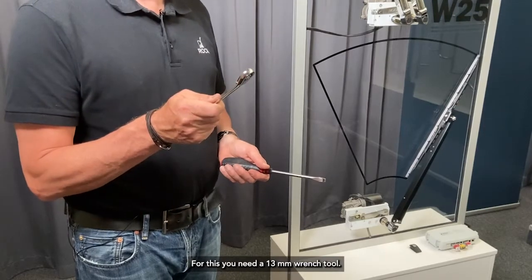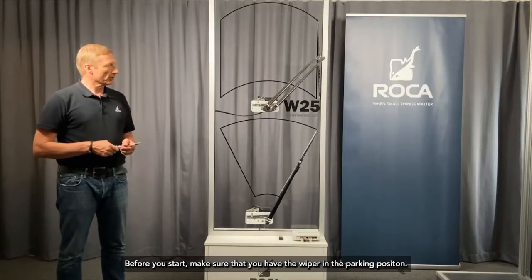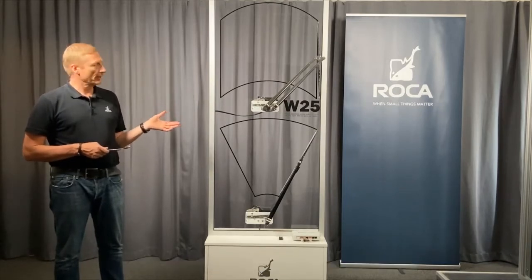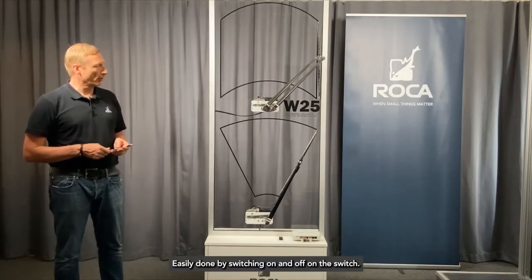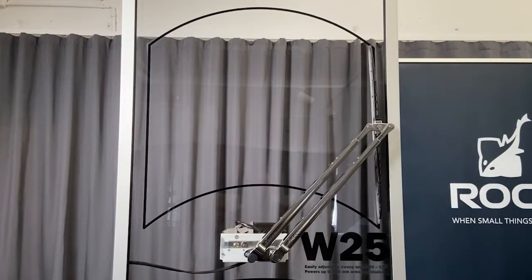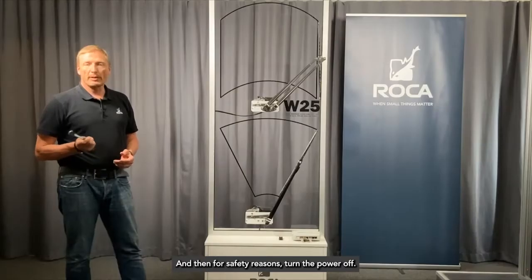For this you need a 13 millimeter wrench tool. Before you start, make sure that you have the wiper in the parking position, easily done by switching on and off on the switch. And then for safety reasons, turn the power off.